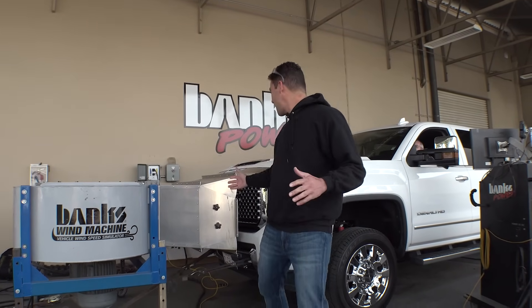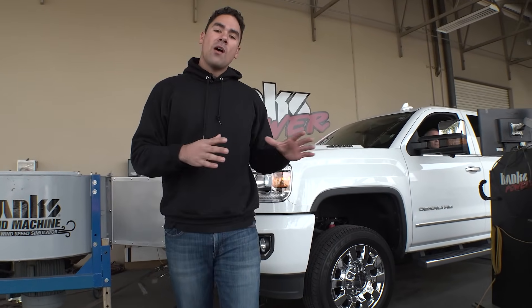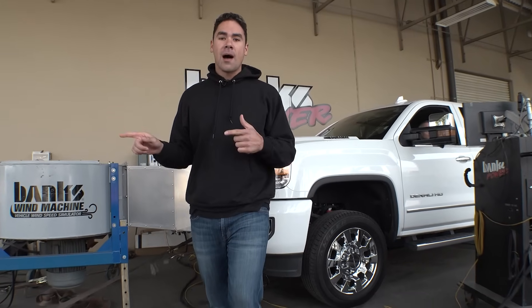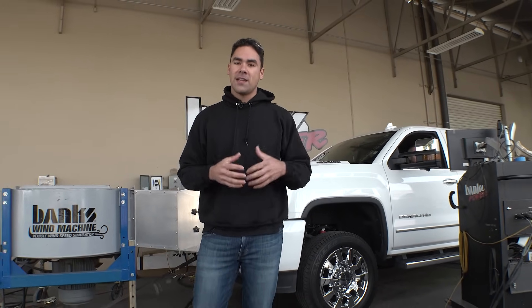This thing's crazy, it's got a lot of air. So Curtis is in there, we're going to do a couple of pulls to establish a baseline. Once we do that, we're going to take everything off, bring the truck in the shop, install the Derringer, the intake, and the Monster exhaust, bring it all back out, and do it again on full power to see the gains.